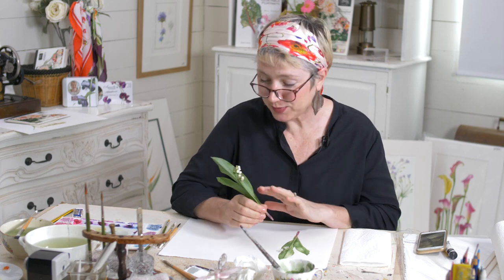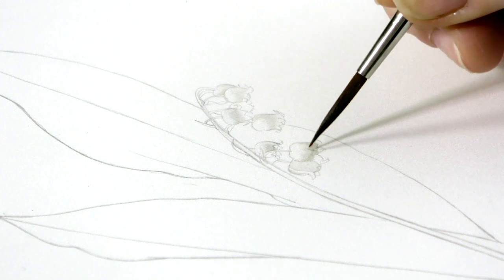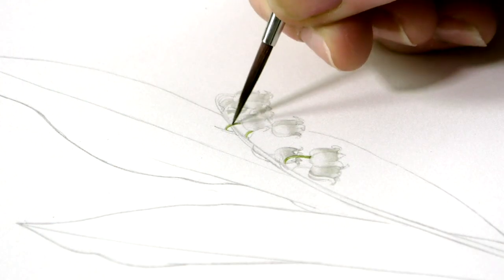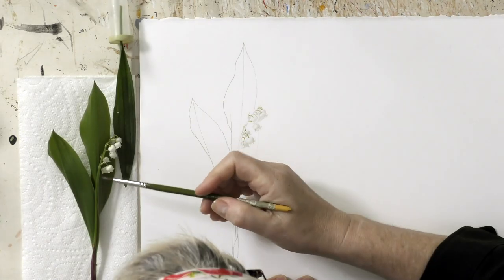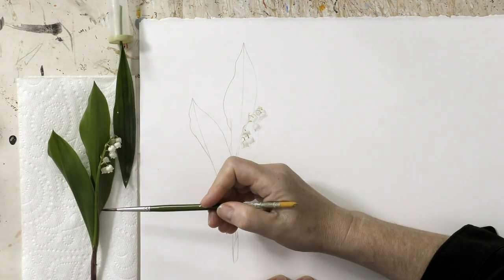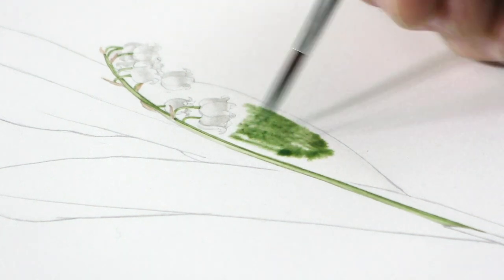Hi, this week we're painting this beautiful little flower called Lily of the Valley. Now it grows like a weed in my sister-in-law's garden, but she's given me some nice little sprigs for me to paint and also some of the plants for me to plant, so let's hope it grows mad in my garden too.